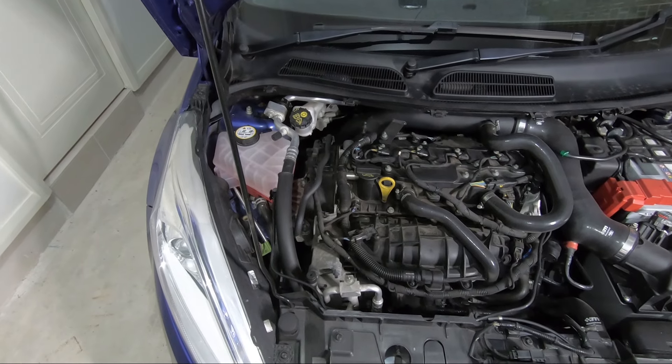G'day guys and girls, welcome back to the channel. In this one we're going to be installing the Dark Ice Designs V2 bonnet strut kit.